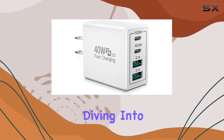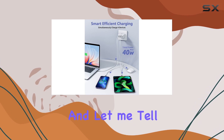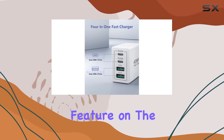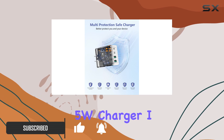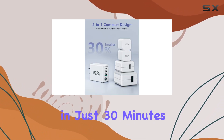Hey everyone, today we're diving into the Yosa 40W 4-port USB-C wall charger, and let me tell you, it's a game changer. The power delivery fast charging feature on the USB-C port is a beast, delivering a whopping three times faster charging than your standard 5W charger — charging your iPhone 15 up to 60% in just 30 minutes. That's insane.